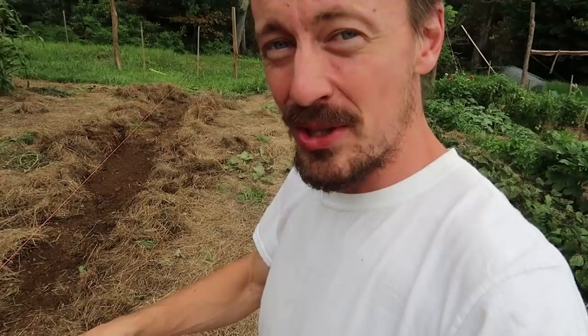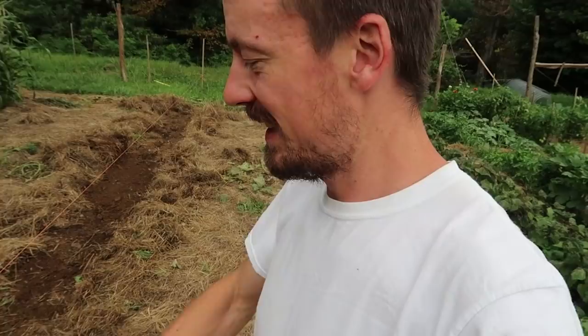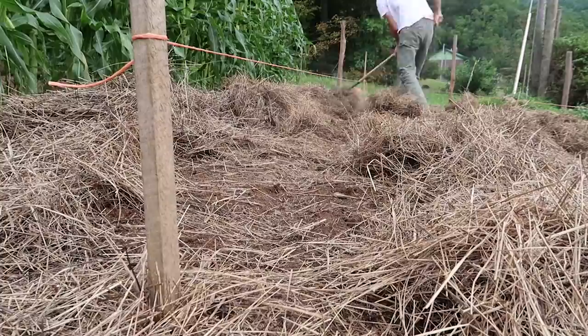All you need to do to prep this soil for shallow-rooted crops like greens and kale — stuff we're about to plant — is rake it. That's it. No heavy work, no rototiller. Just rake the soil and you can plant.